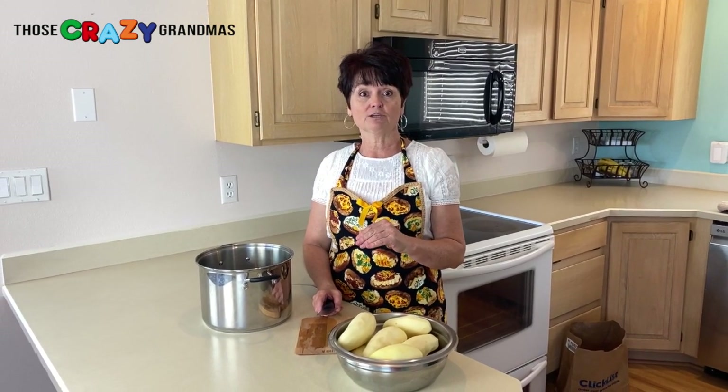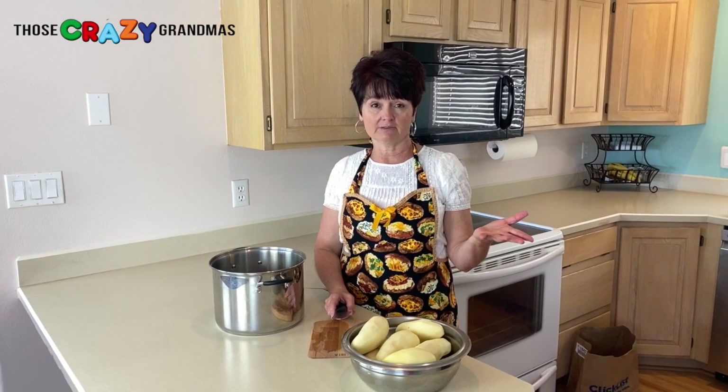These mashed potatoes are great if you want to make them for Thanksgiving dinner the day ahead. Who would have thought? I got these from the Pioneer Woman, who I love — love her recipes. There are just a few different things about these mashed potatoes compared to others, but we're just gonna start with the basics.